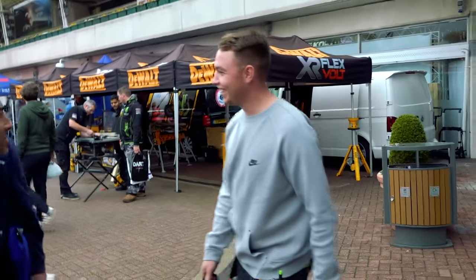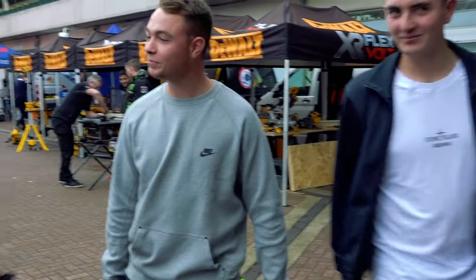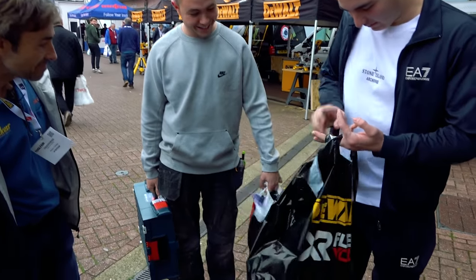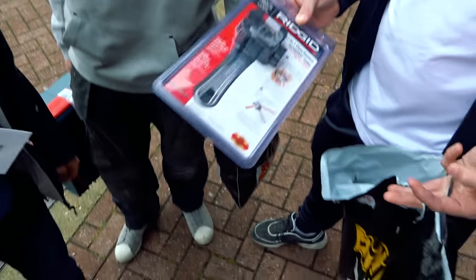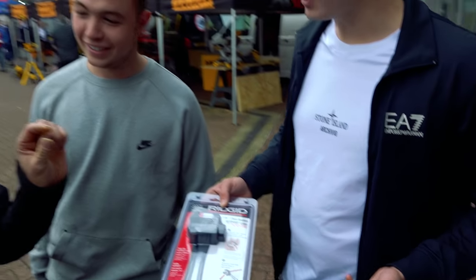There are some Skill Builder fans here — they recognise Roger from Skill Builder. What's your trade? A plumber. Another one! What have you bought? An SDS drill and rigid pipe cutters. They look pretty good these. Is that a new thing? Yeah, they do a universal — I think it's 28 to 15 — and they do a ratchet as well.